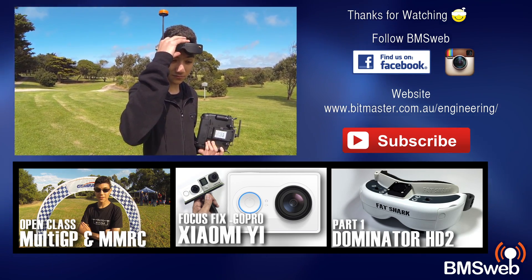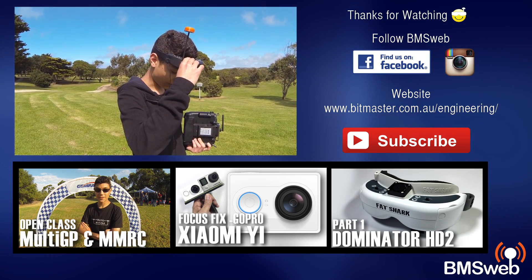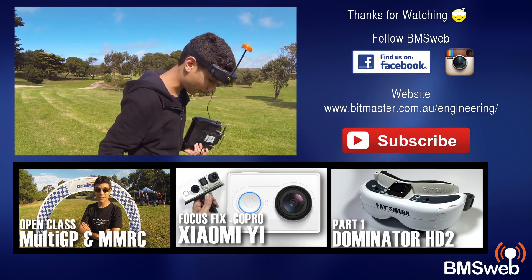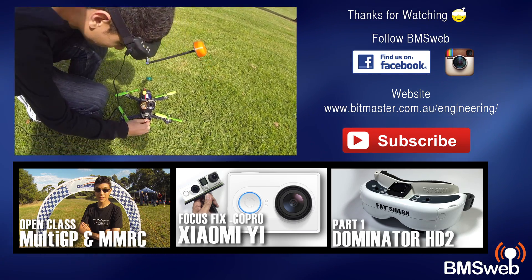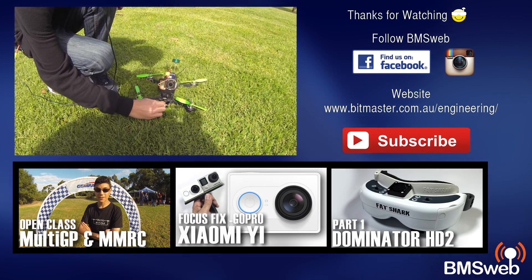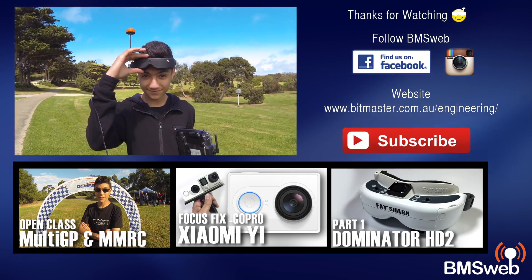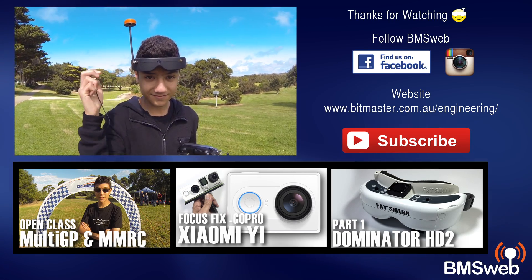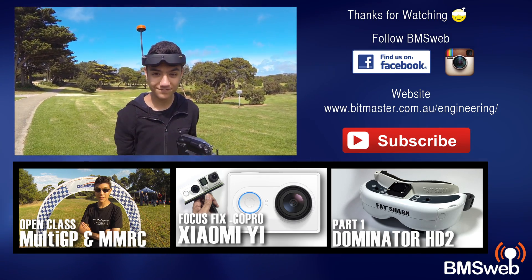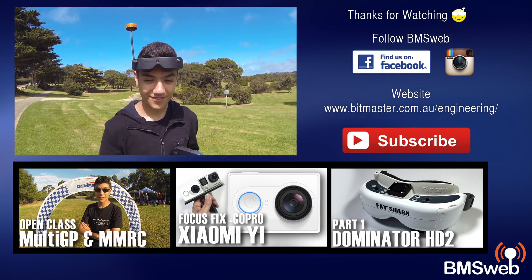We were doing about 20-second flights, coming back and adjusting PIDs each time. This is the first time I've done a whole battery without landing, so that was his first full battery on it. So far so good — I love it! Over the next few weeks we'll have some more videos of the Bolt and more flights. Thanks very much for watching, catch you guys later.